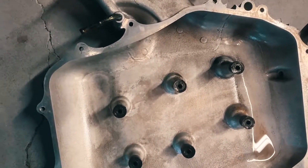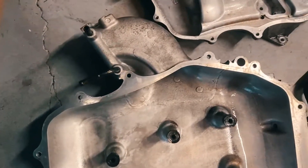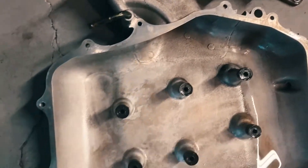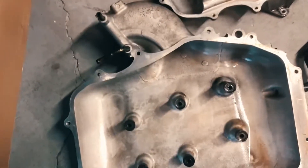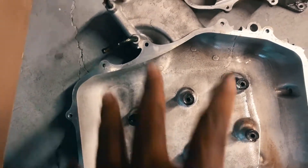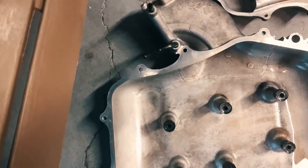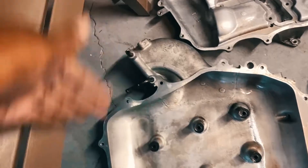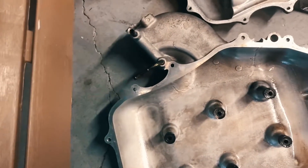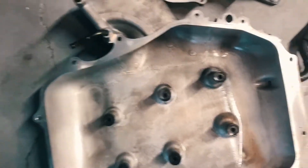All you want is for these passageways through the plenum to be as clear as possible, because it's taking in air along with all the different bypass and breather vapors coming in. Your intake air is going through the throttle body, so if there's resistance, you're just trying to clean that up — that's all you're really doing. The oil vapor attaches itself to the plenum, and when air comes through, there's going to be some resistance because it's not a clean port. There will be some hesitation.